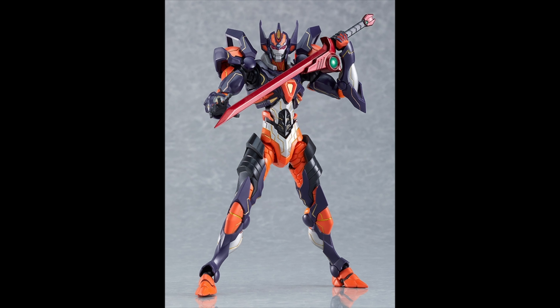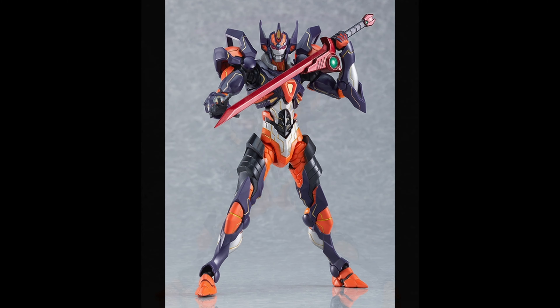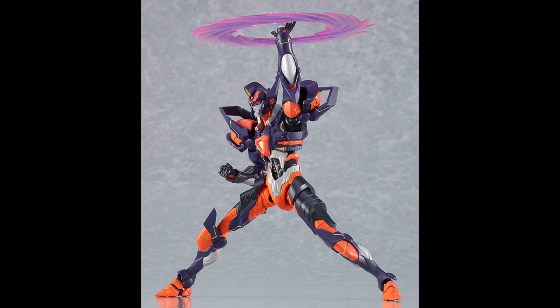He does come with the sword in red with a green jewel, which looks great. But he also comes with an effect part — yes, you're gonna be able to display it like that, which is pretty awesome.